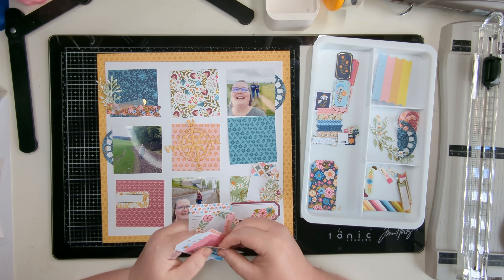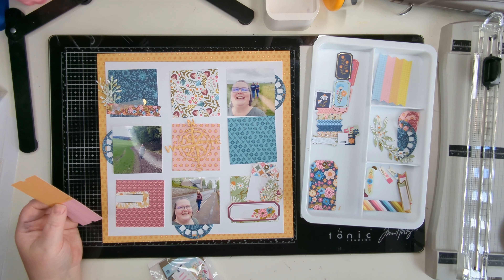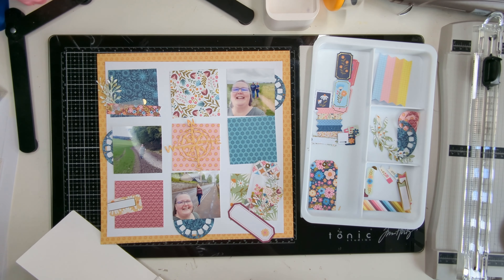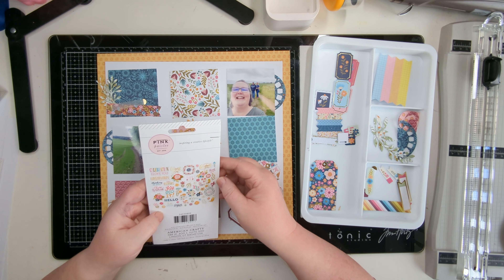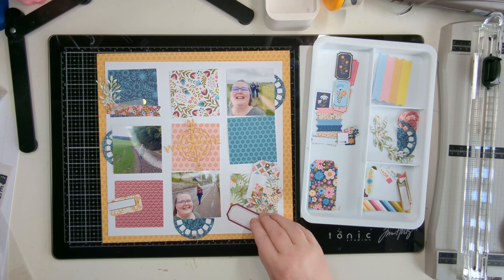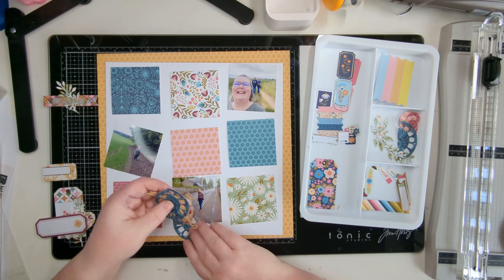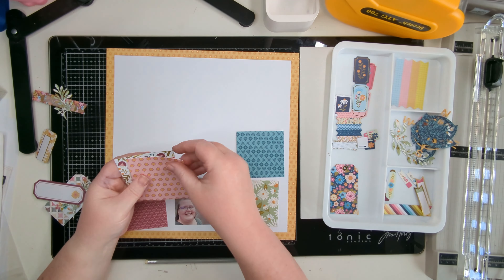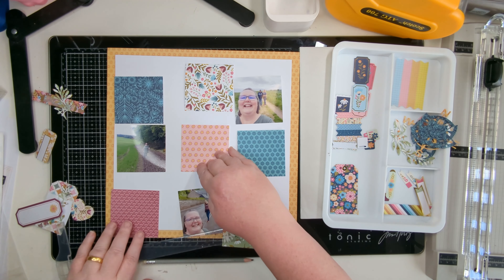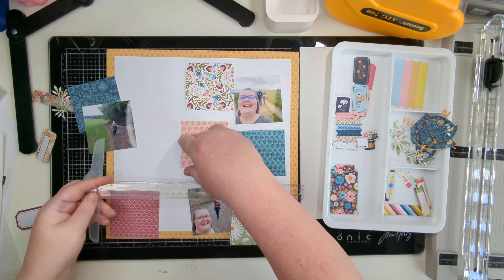I'm going through the rest of the packet finding bits I think I might use in my clusters, adding to some clusters and creating another cluster. I'm then going to start sticking down the pieces on the background before the clusters pile any higher. I'm making sure I've got all the letters I need for the title - it's going to have a long title going across four of the blocks and then a subtitle on one of the others.